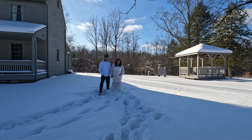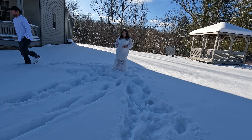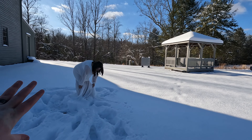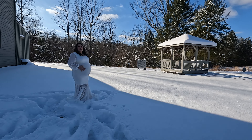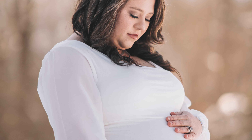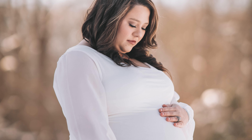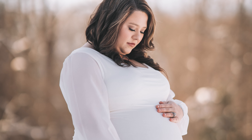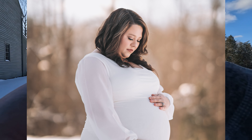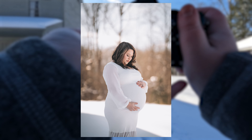Okay, you guys are just going to kind of look at each other — there you go — and then down at the belly. All right, we're doing video too, so let me go ahead and grab some of that. Then look at each other. We'll try to get some shots of your hands and stuff, so just keep your hands there together. I'm sinking in the snow!